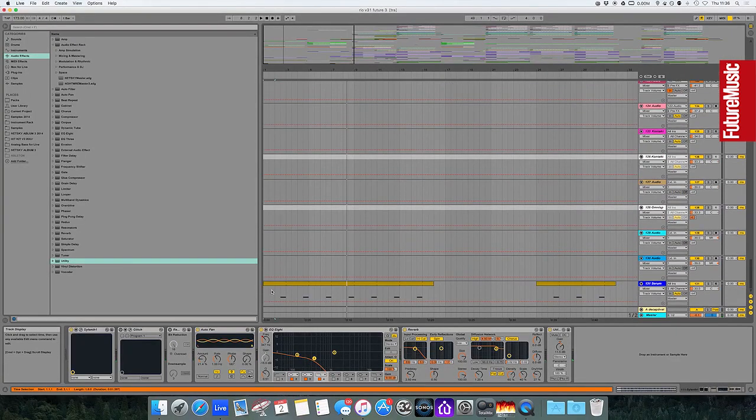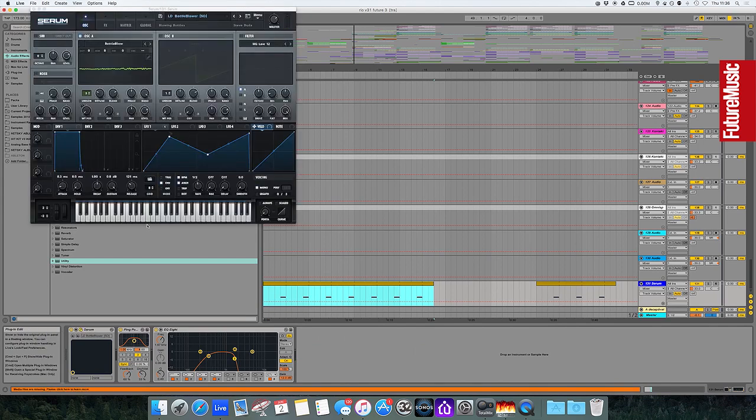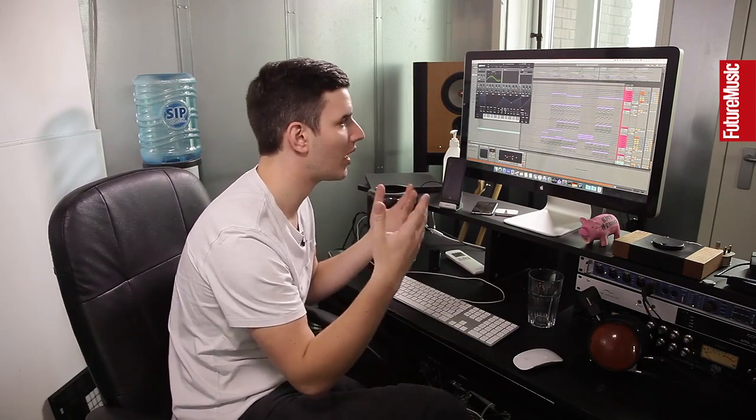There's one extra sound — I think it's a preset in Serum called Bottle Blower. Very simple, a one-note thing. That wasn't really the part I started with when producing the track — I used the melody of the chorus and wanted to build up with that, because the intro sounded a bit too harsh to start with. The vocal starts not on the one but on the three before the drop.